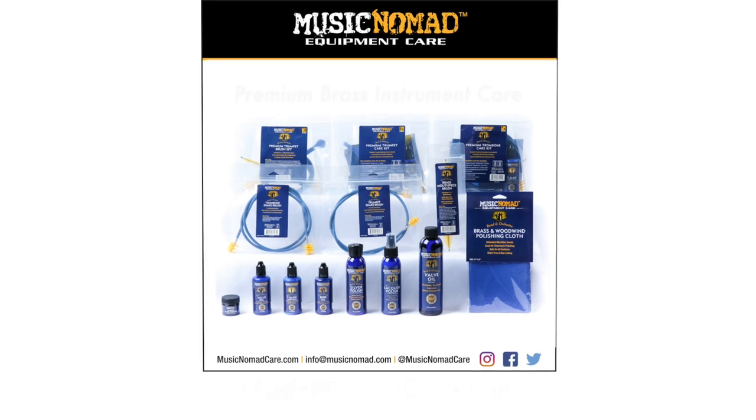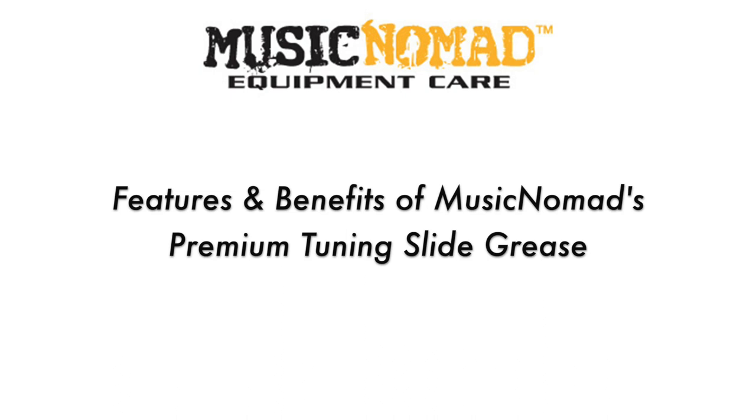To check out all our products, go to MusicNomadCare.com. Hey, it's Rand in the Music Nomad Studio.